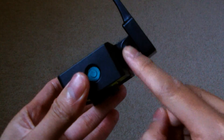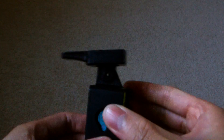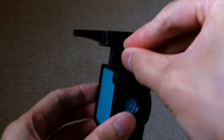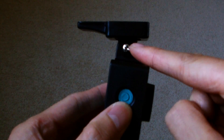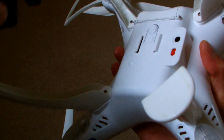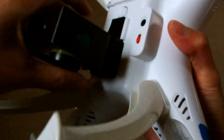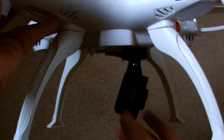I lined up the holes and made sure the clip was attached the right way round so the camera will face forward when attached to the quadcopter. I then secured the clip with the original screw. It was then a simple matter of inserting the clip into where the X8C camera would normally go and adjusting the angle of the camera.